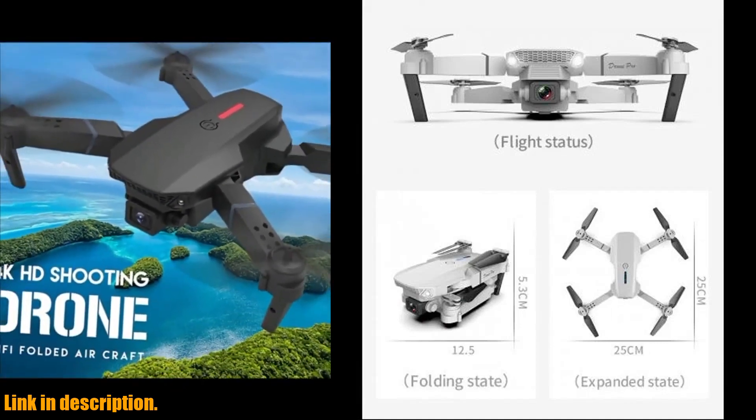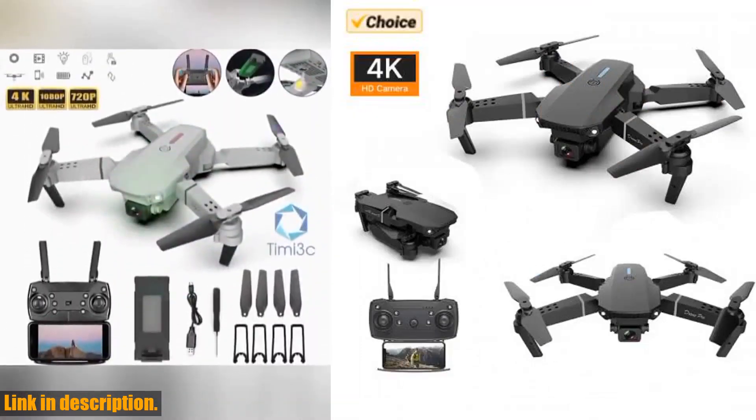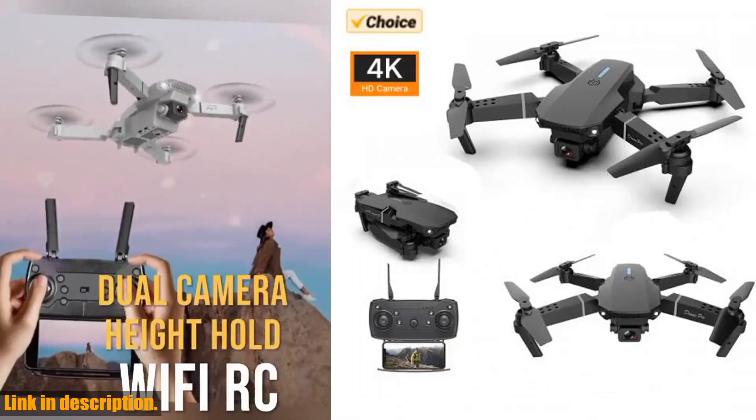Whether you're a beginner or an intermediate-level pilot, this drone is perfect for all skill levels and ages. The 4K HD camera on this drone is a game-changer.